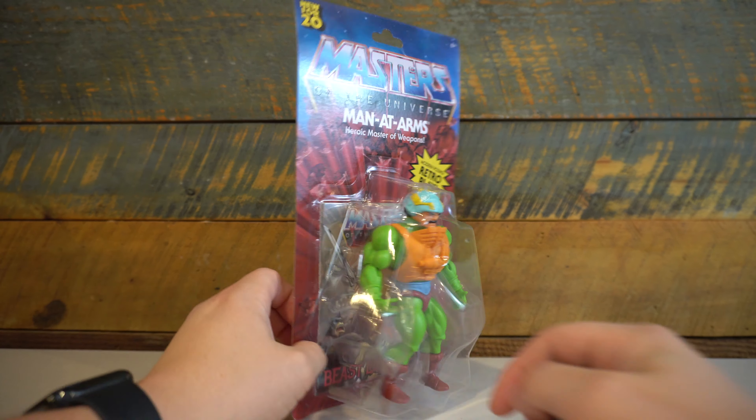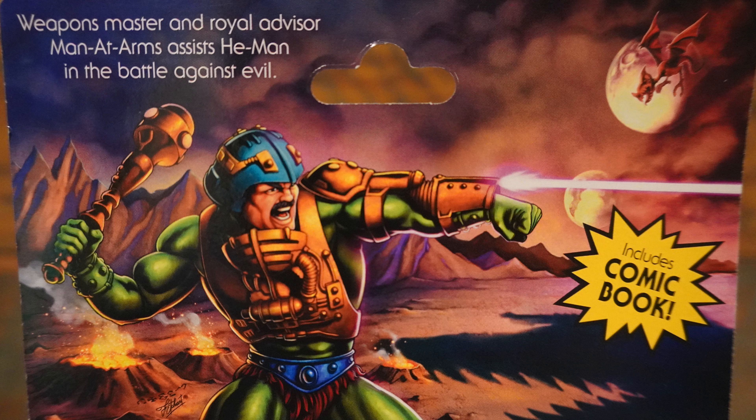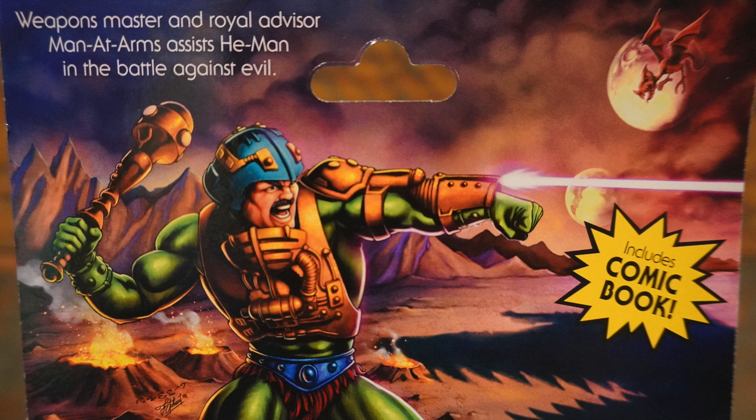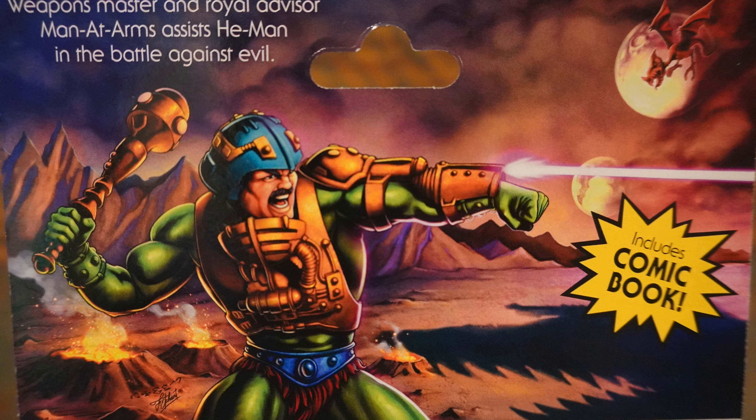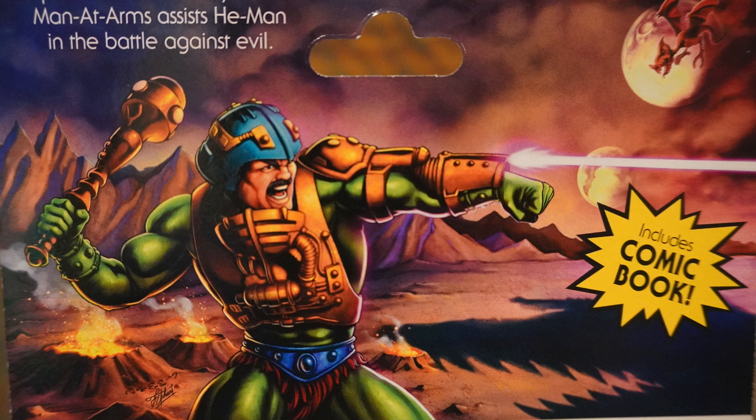On the back, we have some fantastic artwork featuring Man-at-Arms shooting a laser off into the distance, and a little blurb stating Weapons Master and Royal Advisor — Man-at-Arms assists He-Man in the battle against evil.